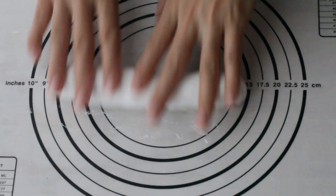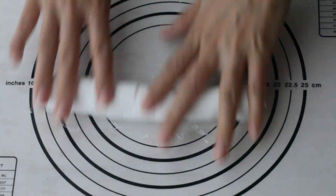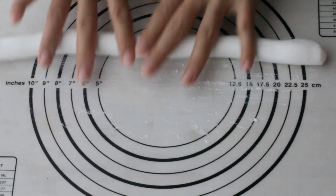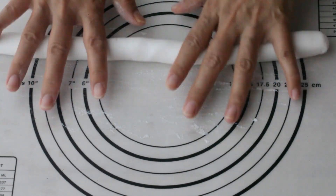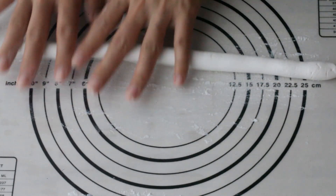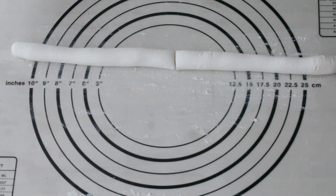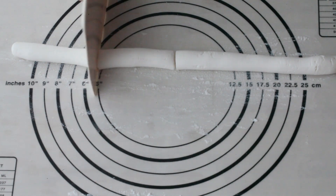Take half of the dough and knead it into a long cylinder. Then divide it into 16 equal portions.